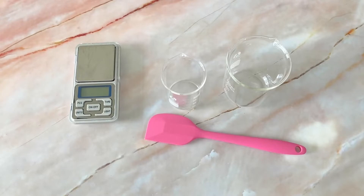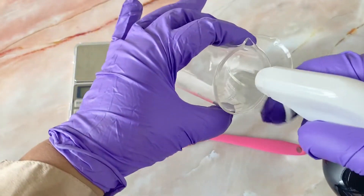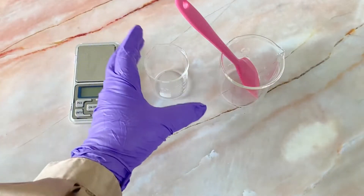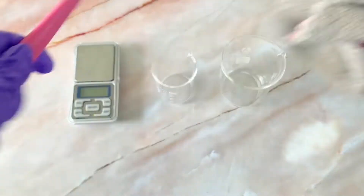As always, the first step is to sterilize everything. I use 70% rubbing alcohol — you can get this literally everywhere nowadays since the pandemic. You want to spray everything that's going to touch your products, including the surfaces. Then grab a clean microfiber cloth or a disposable paper towel to wipe off the excess.